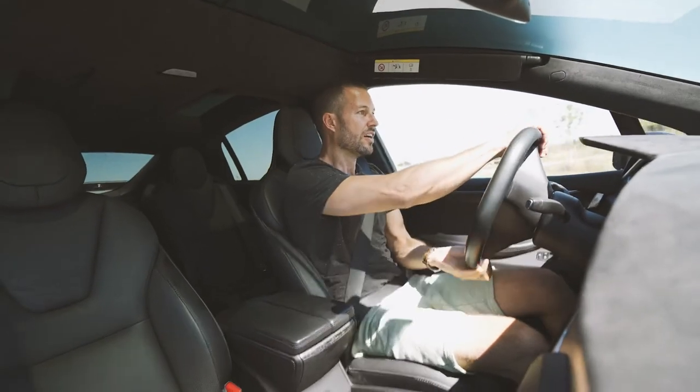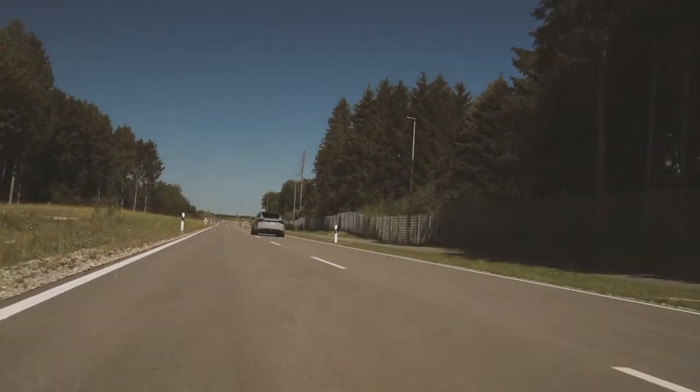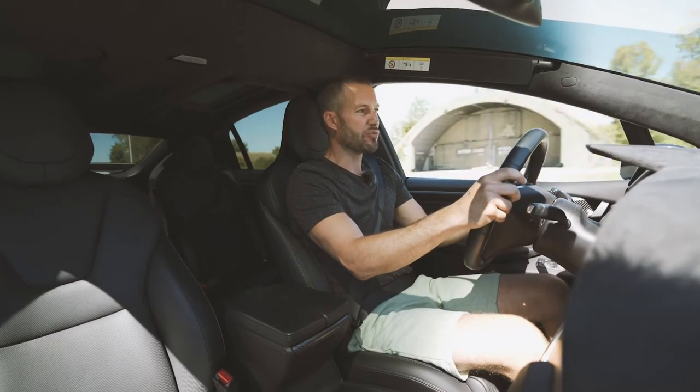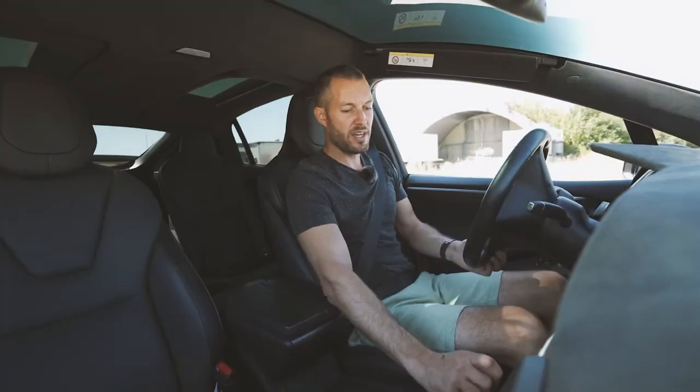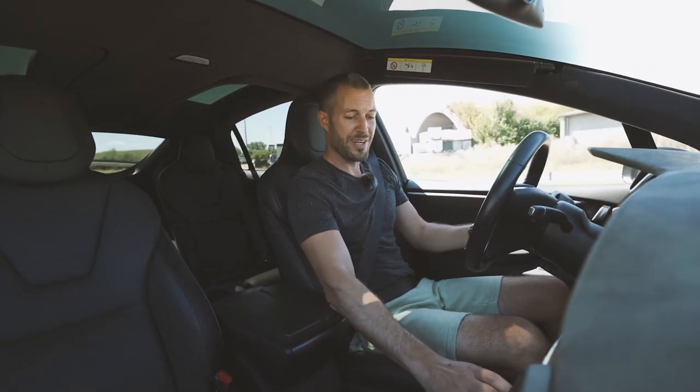Those dual motors are putting power on all four wheels. Not sure if there's a rear bias — I couldn't feel it right now. Tesla, make it cooler. Maybe that's a bit premature — 21 degrees.